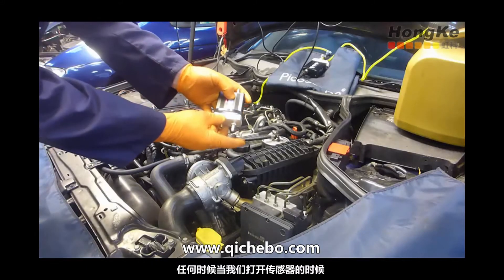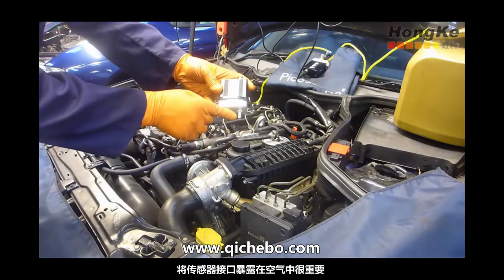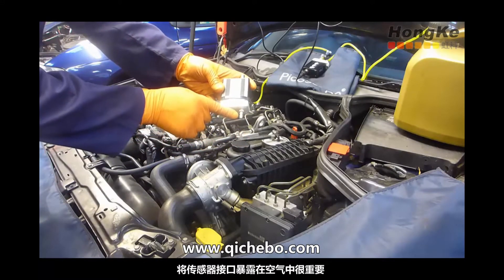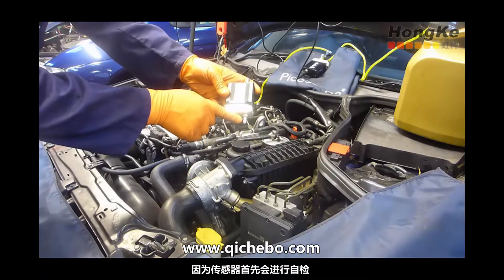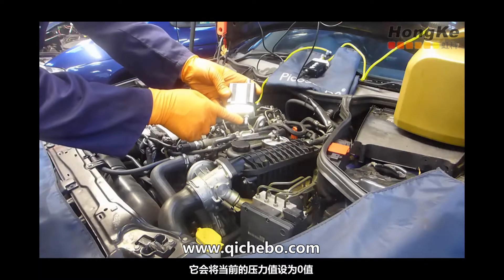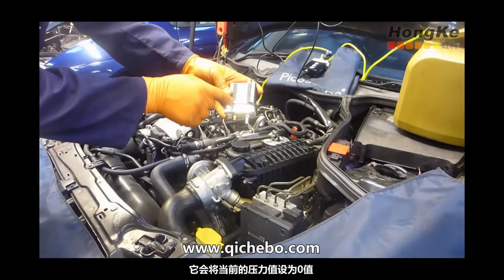Whenever we switch on the WPS, it's important to have the sensing tap — the pressure tap — open to atmosphere, because at this point we're running through a calibration, setting the zero to atmospheric pressure in every scale.